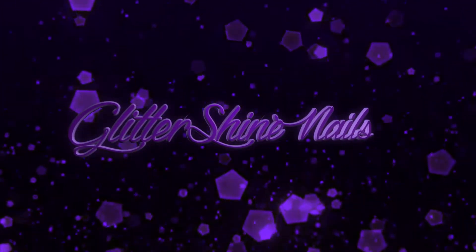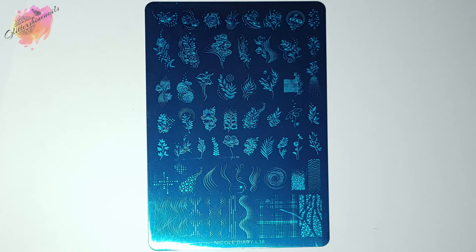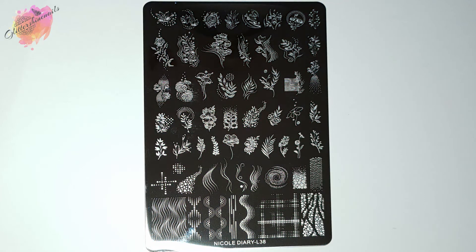Hello and welcome to Glitter Shine Nails! If you're new to my channel, welcome. Following on from my last stamping plate swatch review video, I'm going to be sharing another gorgeous Nicole Diary stamping plate in this video. I'll be swatching and reviewing Nicole Diary stamping plate L38, and you'll see all of my swatches along with two different mani designs as well.